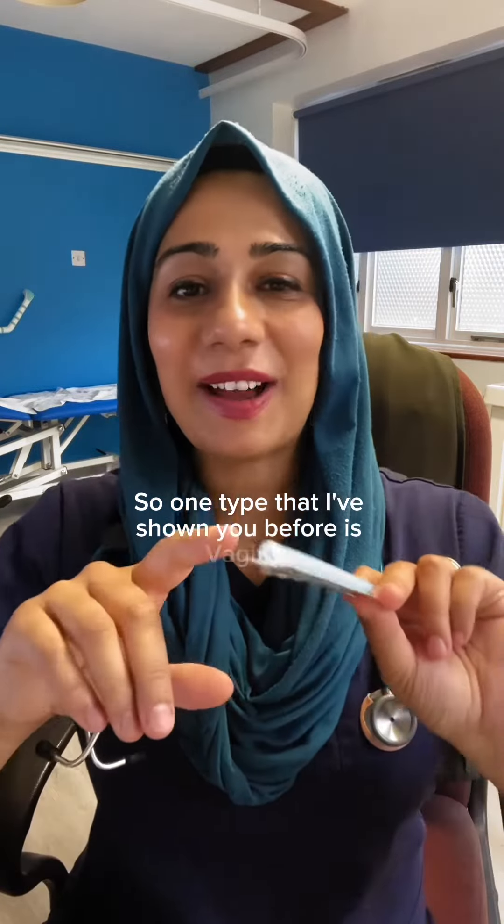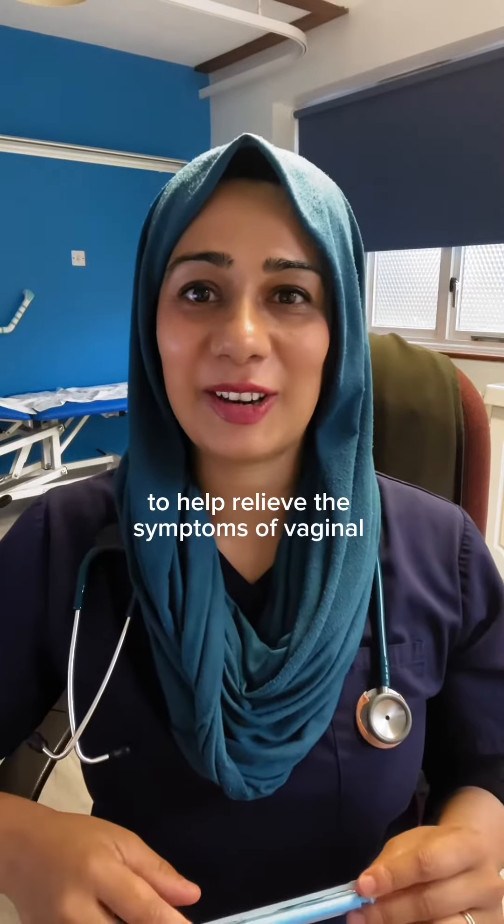One type that I've shown you before is Vagifem — there's a little pessary right at the end that you can see, which is inserted inside to help relieve the symptoms of vaginal atrophy.